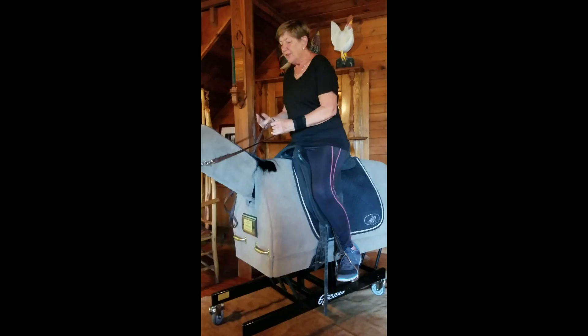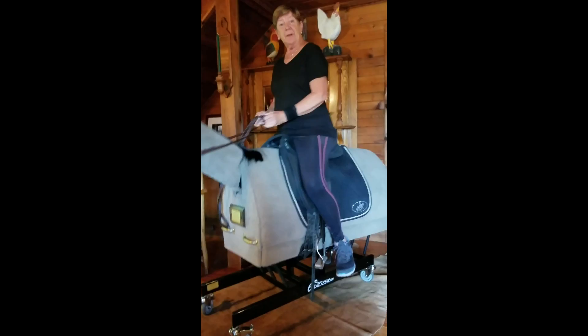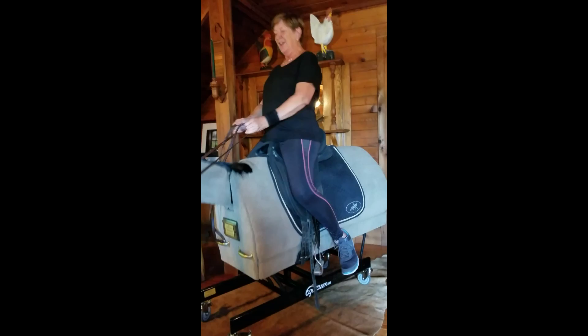Another thing I try to work on is dropping my stirrups and keeping myself moving while keeping my core stacked correctly.